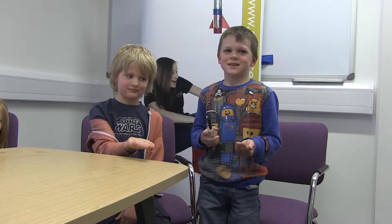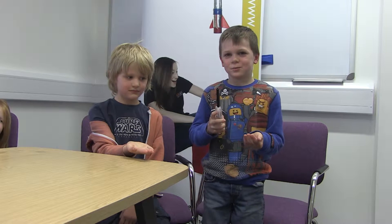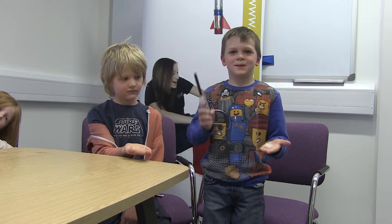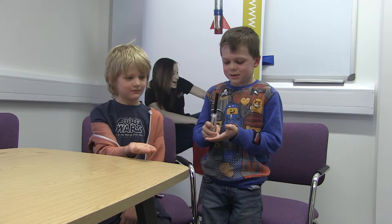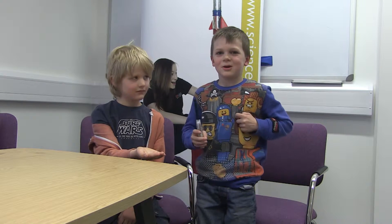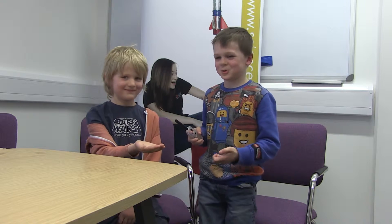Today we are doing this special cotton wool. If you put a lighter on it, it will just disappear like magic. So today we will put this cotton wool on his hand. I'm Zach and he's Oakley. So I'm going to do it now.